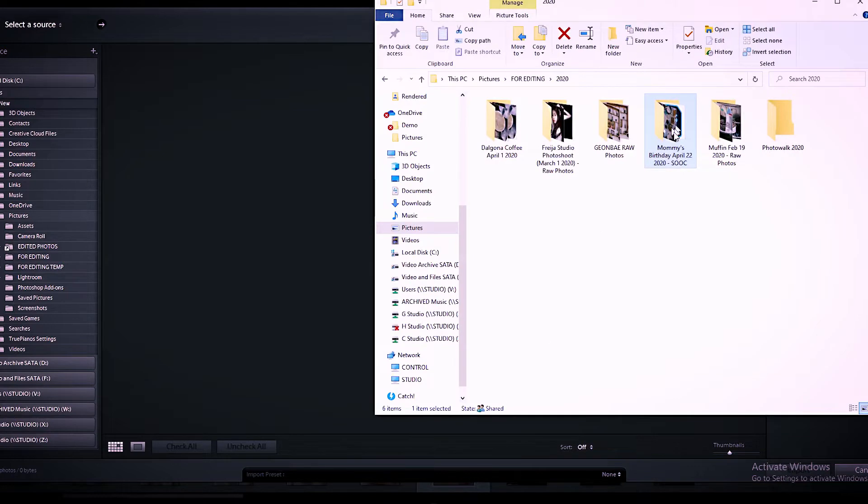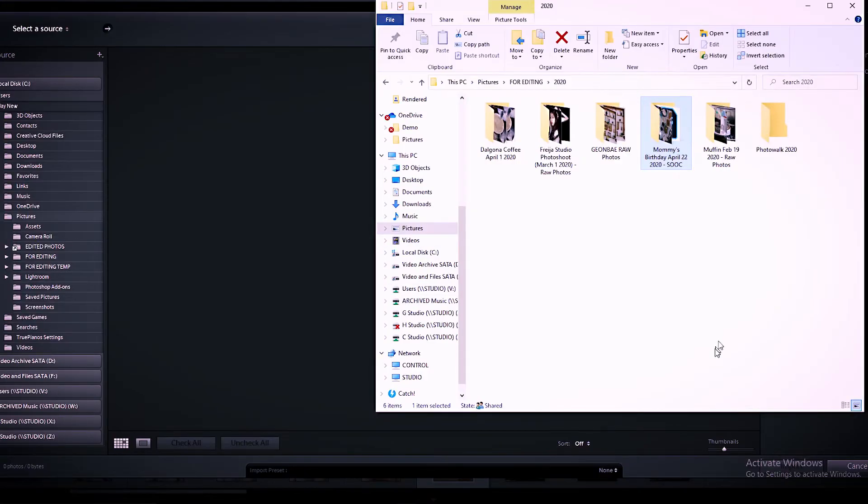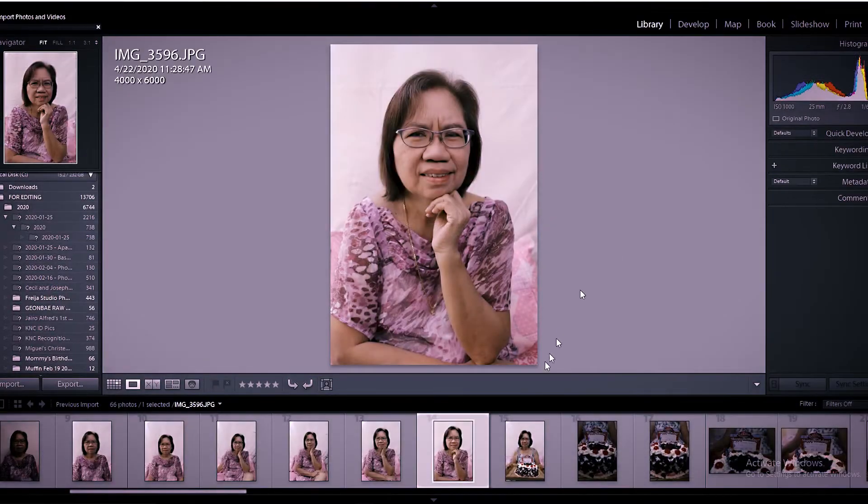You can open the folder where the files you want to edit are located. Then you just drag it in. So once you hit OK or Import, you'll see it here. Then let's pick one photo to edit.